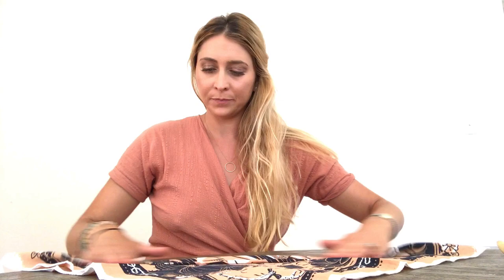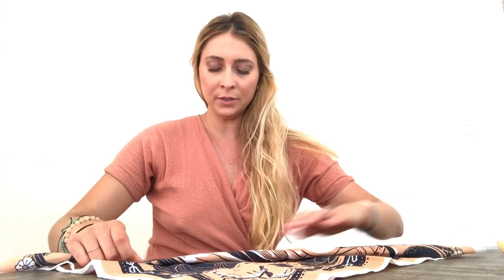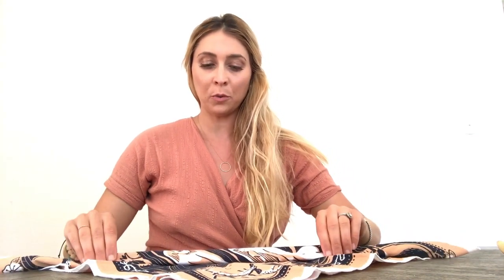To fold our bandana 90 style, lay out the bandana flat and find your Bandits logo and fold it directly over from there. Take the long side and just do one-inch folds — I like to do one or two of those — and from here we're ready to go.